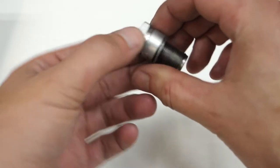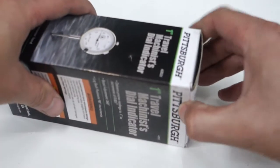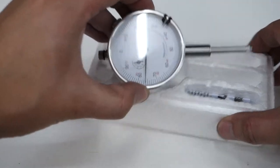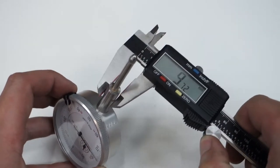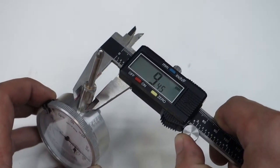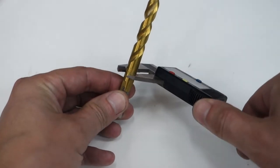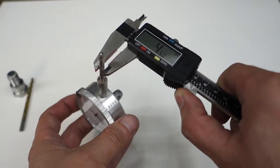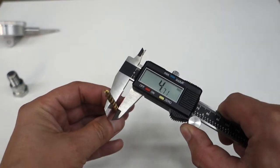The JB weld is all hardened up and now I need to drill out a hole. The machinist dial measures right at about 9.4 millimeters, so I found a 3.8mm bit that's pretty close. For the lower section it's about 4.5 millimeters, and I found a 3/16 that's close enough for that.